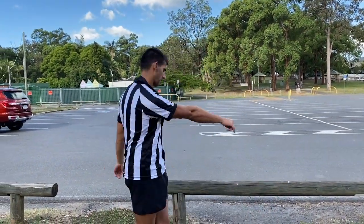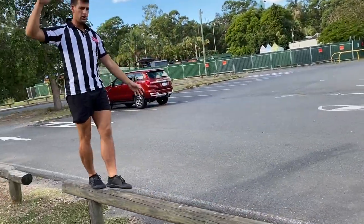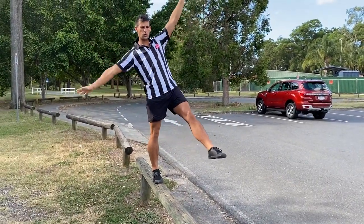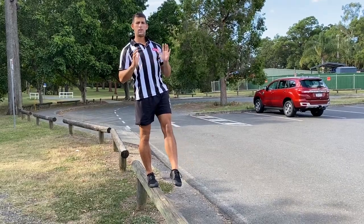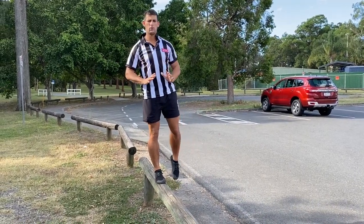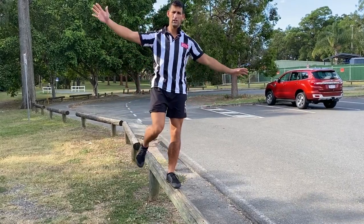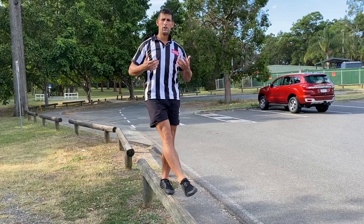There's lots of different things you can do here. You can do single leg — come up this way. You can do a nice single leg balance, just stomp, trying to hold your balance, and out. That's a great way to just work on your balance. Switch feet, waiting in, and out.